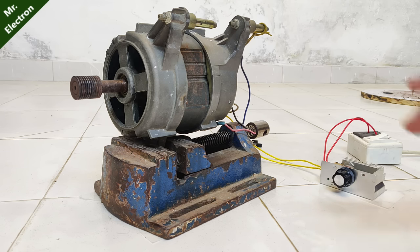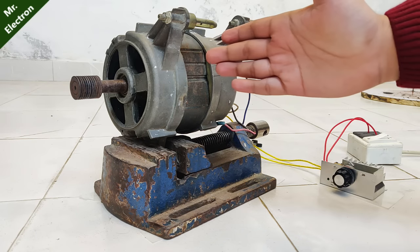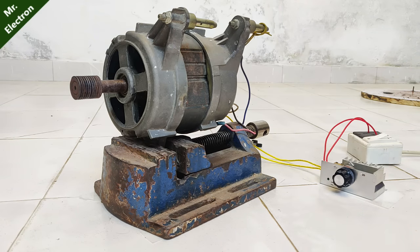The maximum RPM of this motor is up to 14,000, and from the sound of it I think it's believable.